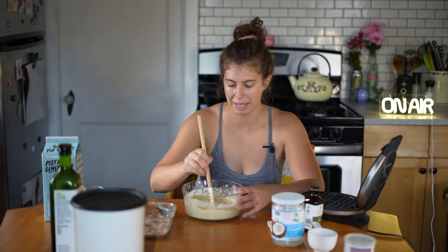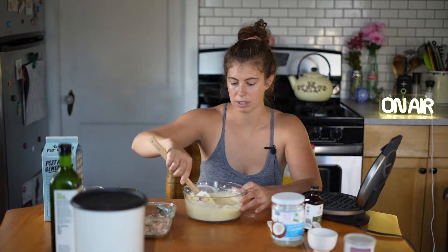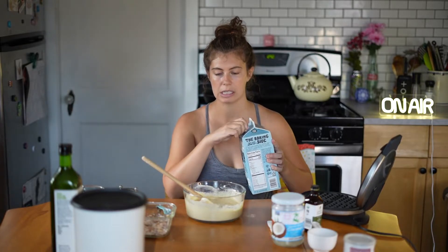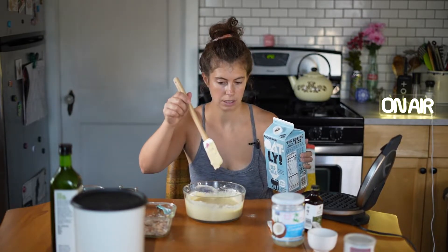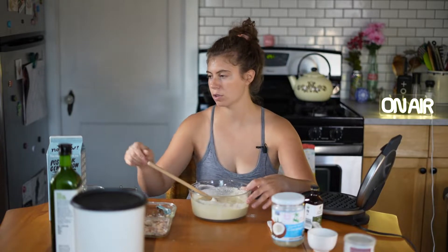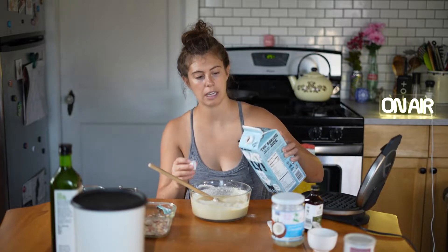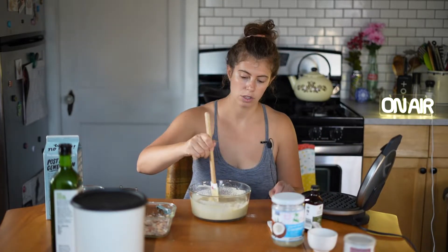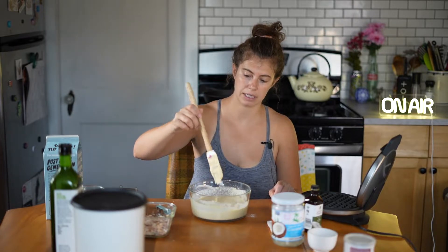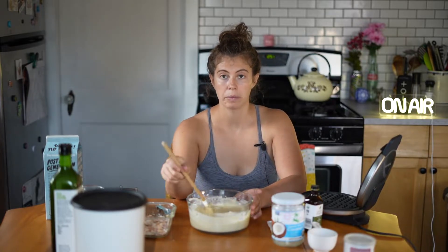Now we have to decide: do we want to cook the chicken first or the waffles? Probably the chicken first. This batter is almost a little thick, so I'm going to put just a slight bit more milk — that's a little better. You can't measure in a pinch, but you can, and you know what I mean. It's thick but still seems like a good texture, almost like oatmeal.